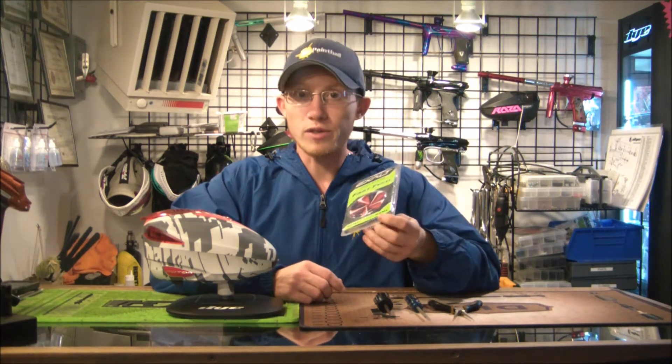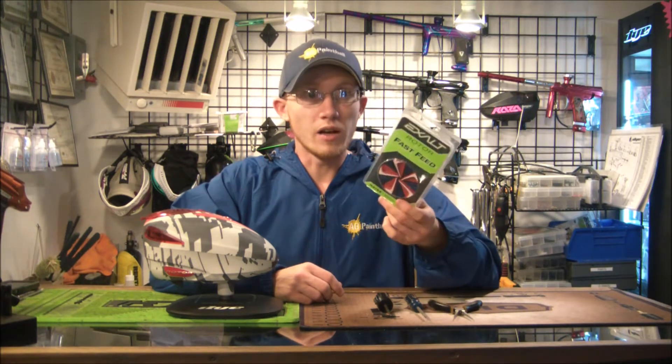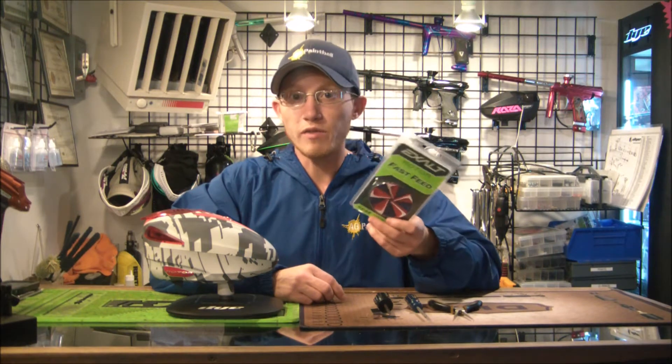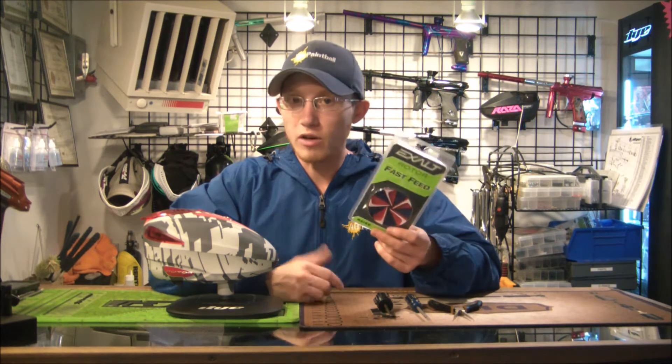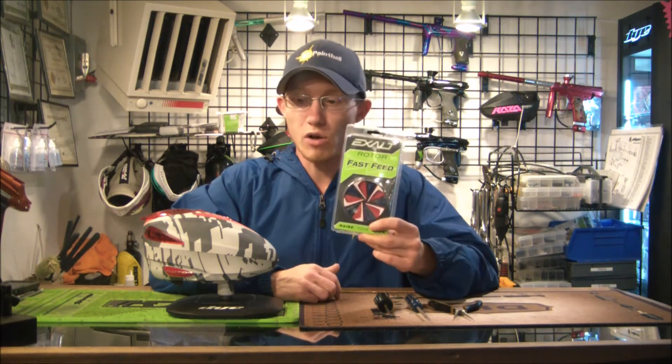This is going to go the same way for the Crown SF and the rotor feed gate from Exalt, or really any of the speed feeds that are out there — they all kind of go in the same way. So again for this demonstration I have the Rotor Fast Feed from Exalt.